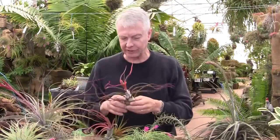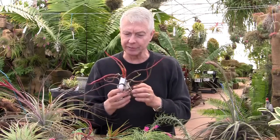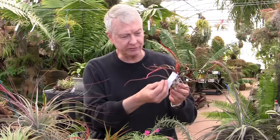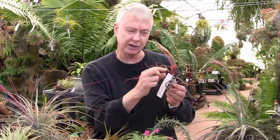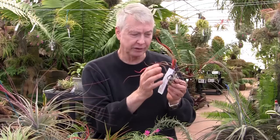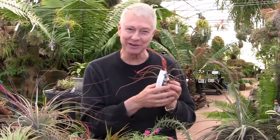Another great species is this cultivar called bulbosa gigante. Bulbosa gigante gets to be much larger than the normal form of bulbosa. It flowers in the wintertime, and you can see it's changing from this green to a much more beautiful orangey-red color. This will continue to turn color — the inflorescence is just starting to come out. It'll get about this tall, has branches on it, bright purple flowers, and hummingbirds can't resist it and neither can people. It's just a fabulous plant.